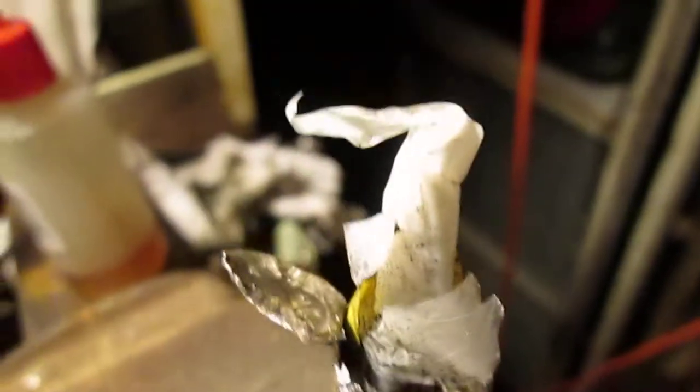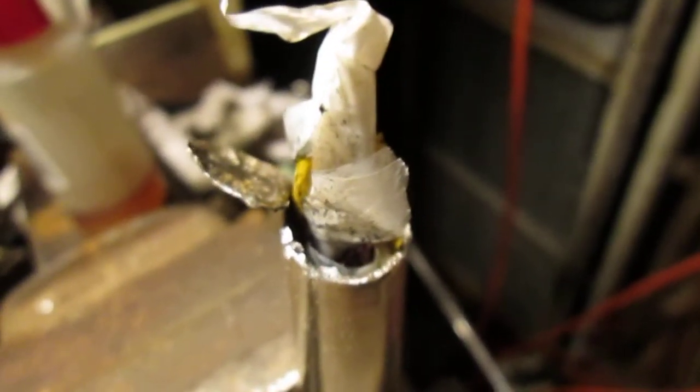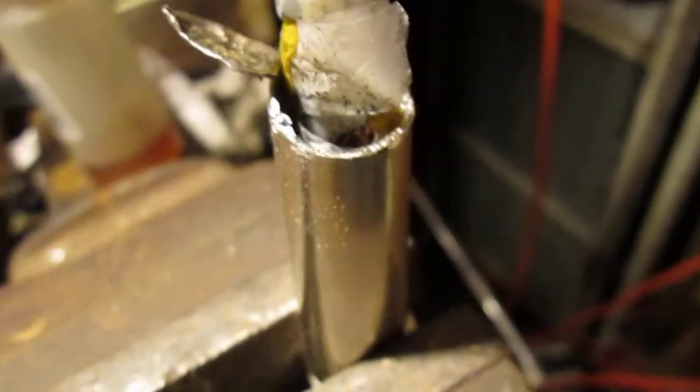I've already cut one open and partially dismantled it, because I heard that some of the cheap lithium-ion batteries on eBay have a very small cell inside and the rest is just filled up with a substance like flour.